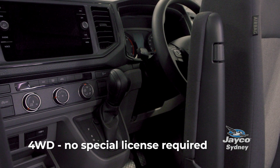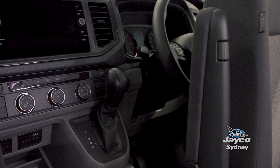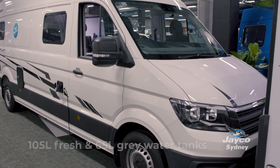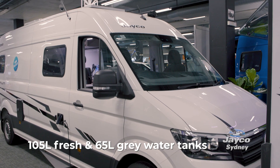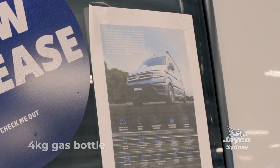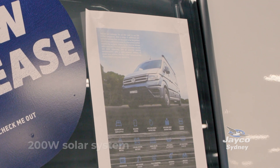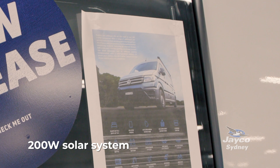What's really great about this unit is that it's a four-wheel drive and you don't need any special licence to drive it. This unit comes with a 105-litre fresh water tank and a 65-litre grey water tank. You have a four-kilo gas bottle, a 120Ah lithium battery, and a 200-watt solar system.